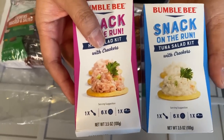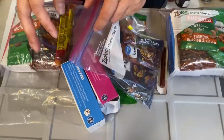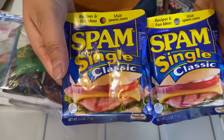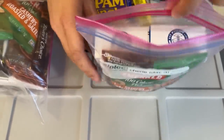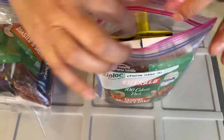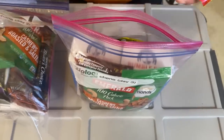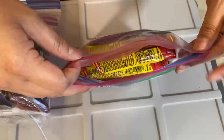Day two is similar but instead I put a ham salad kit and a tuna salad kit for lunch and dinner, with trail mix, nuts, and Slim Jims. For day three, pretty much the same salad kits, and what's different is I went ahead and got single-serve Spam. When packing the bags, make them as flat as possible — use rectangular items on the sides and keep drinks together, granola and nuts together. The Slim Jims fit right on top.